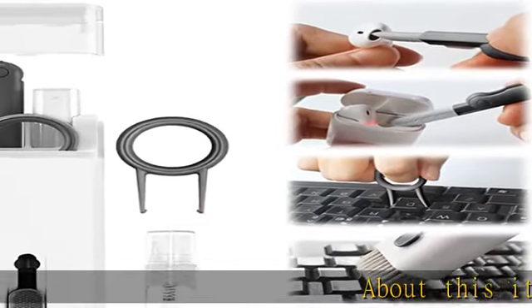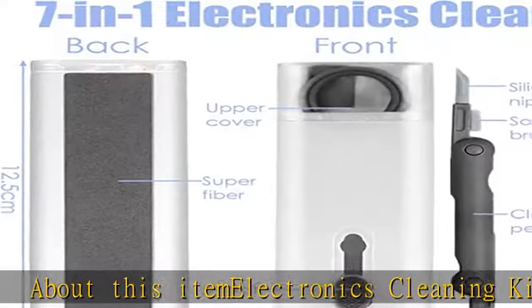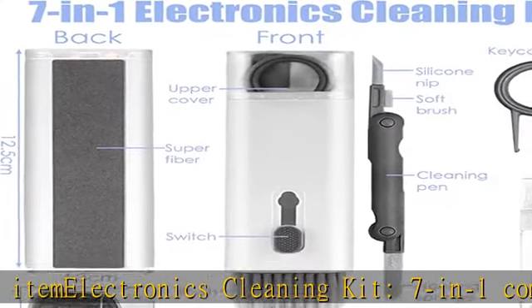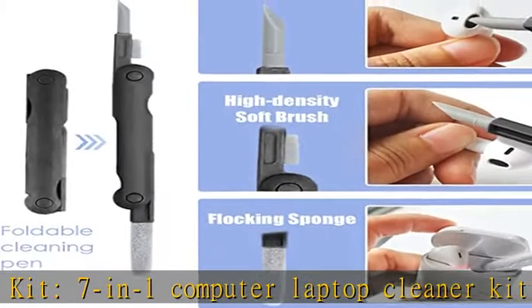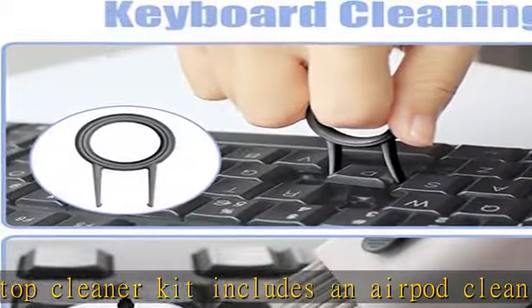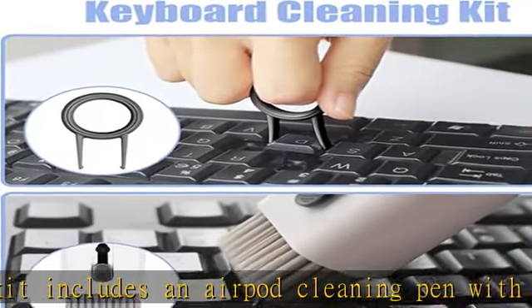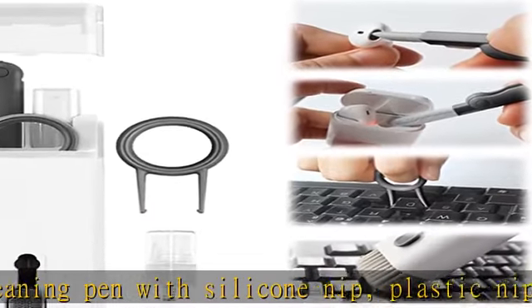Electronics cleaning kit: seven-in-one computer laptop cleaner kit. Includes an AirPod cleaning pen with silicone nip, plastic nip, blocking sponge, and soft brush; a keycap puller; a spray bottle; an empty high-density retractable keyboard brush; and a backing microfiber wipe. The earbuds cleaning kit features a foldable cleaning pen — the silicone nip and plastic nip can clean stubborn stains.